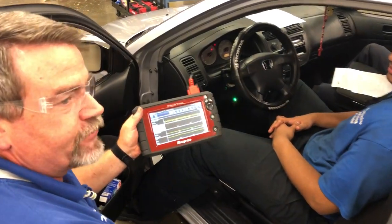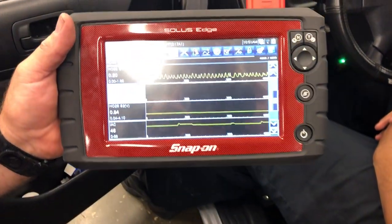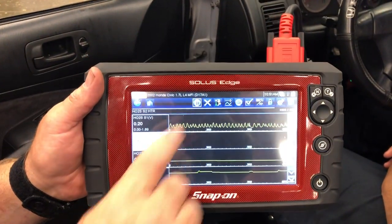If we watch the O2 sensor bank one reading, you can see how it's switching back and forth between rich and lean. That's a good sign right there.